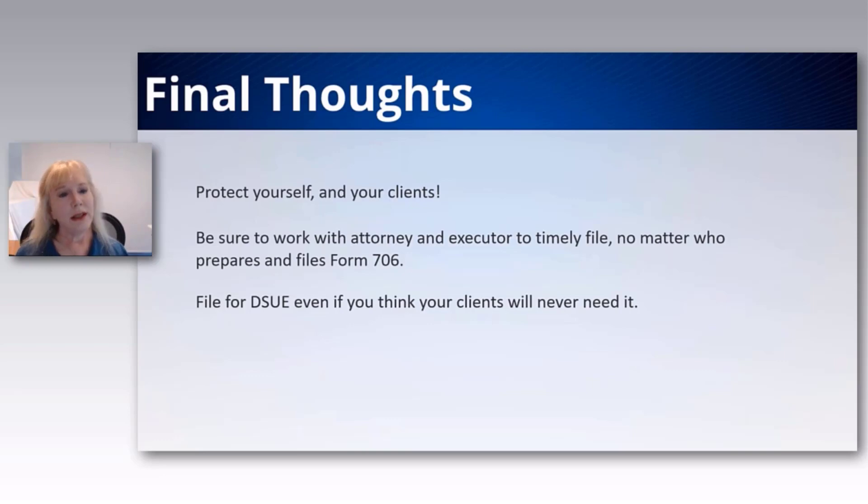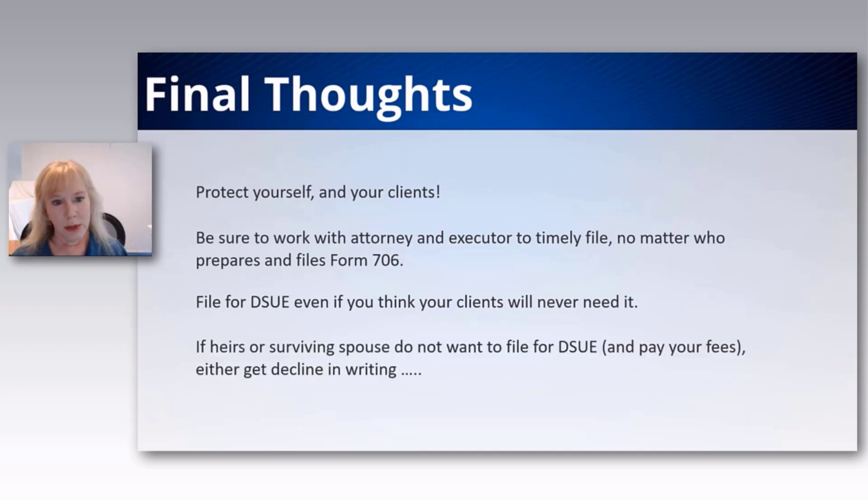It's just too easy to do and too important to miss. You do not want heirs to come back and sue you because you didn't file a relatively easy piece of paper. If they insist they don't want to file it, get the declination in writing to protect yourself. Talk to your professional liability insurance and make sure you're covering your bases.